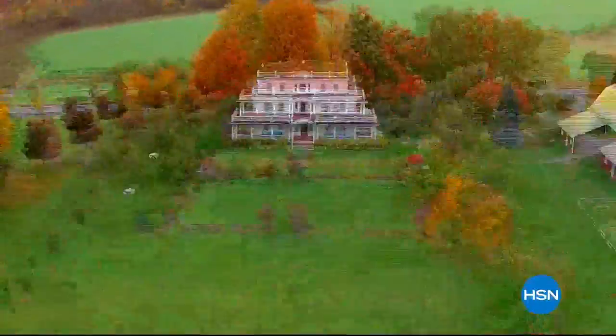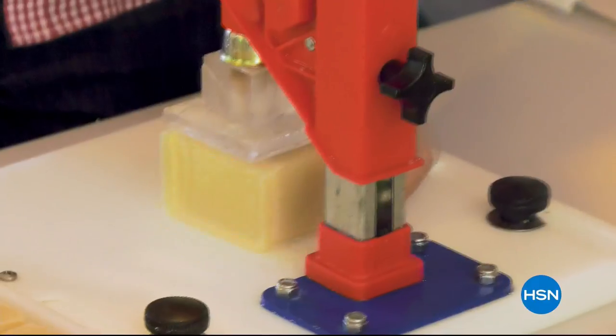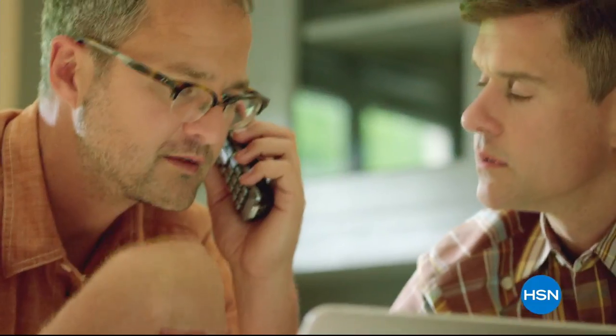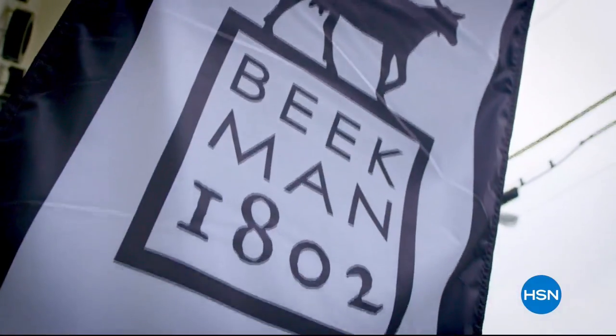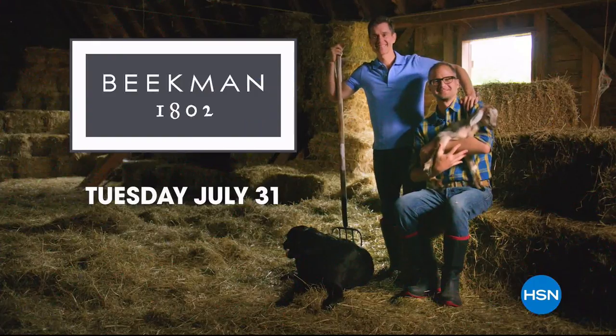Our story is a little unexpected. A couple of city boys all of a sudden living on a farm in a town of 500 people — and that's when Farmer John showed up. My goats needed a home. Luckily, one of our neighbors showed us how to make soap using goat milk, and Beekman 1802 was born. We work with local artisans to make all sorts of amazing products. Now we brought Beekman 1802 to HSN so we can share our farm with all new neighbors.